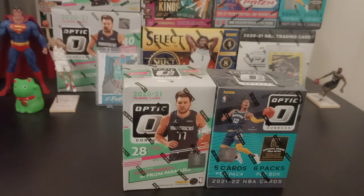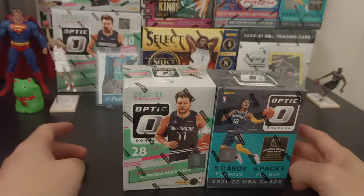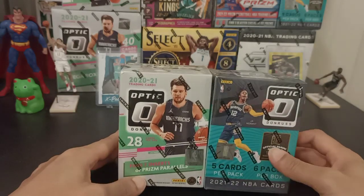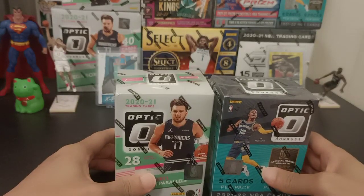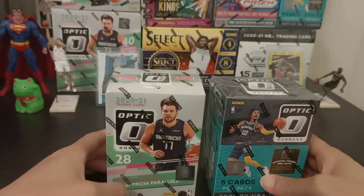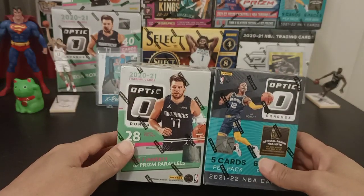What's going on guys, welcome to my channel Tex Collectibles with me Ananta, aka Tex. For all you sports fans, basketball fans, and collectors, I have a treat for you. Today I will be opening up the Panini Donruss Optic Blaster Box — one from the 2020-21 Blaster Box and the 2021-22 Blaster Box.